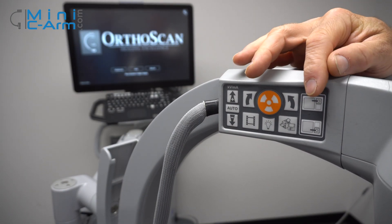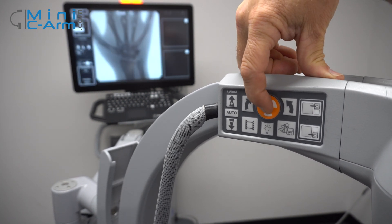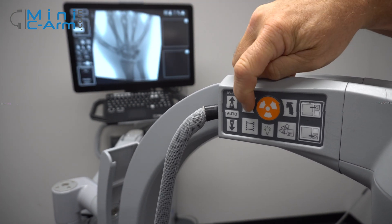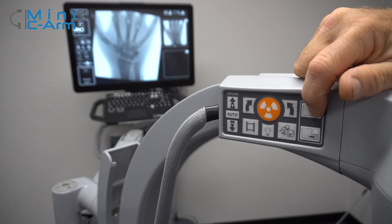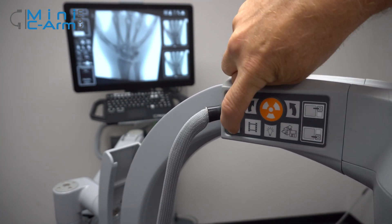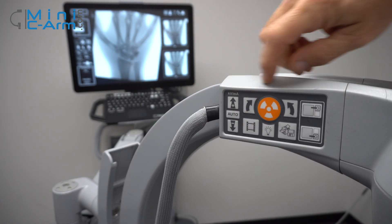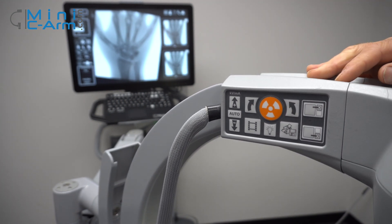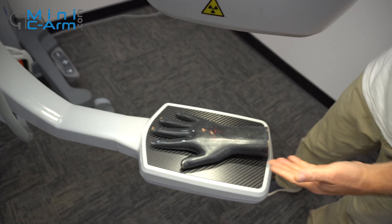Here are the two pad controls for the OrthoScan FD Pulse. The orange button is for x-ray — hold in for two or three seconds to get a nice image. You have your rotation buttons, clockwise and counter-clockwise. You can tag either one of the tagged areas. You can change your technique up or down and put it back on auto. Here's your cine loop and save and print. And here is your sterile field lighting, along with your laser.